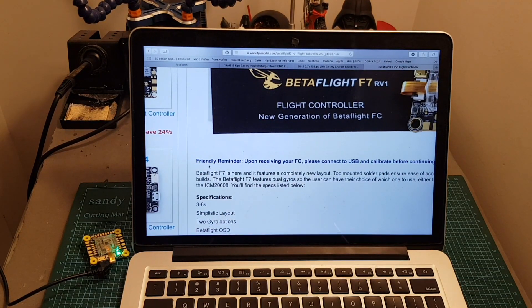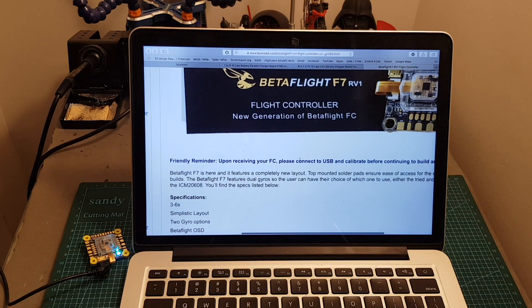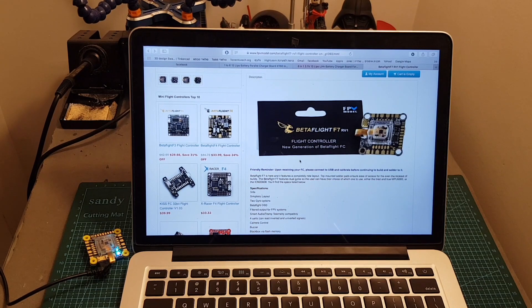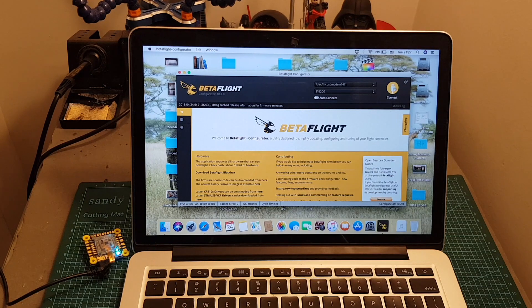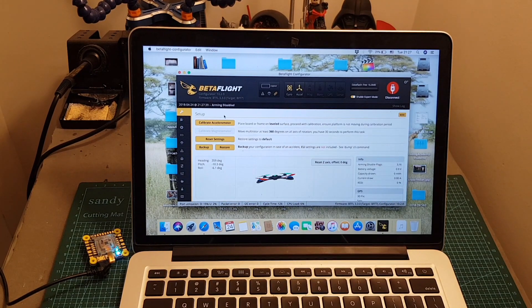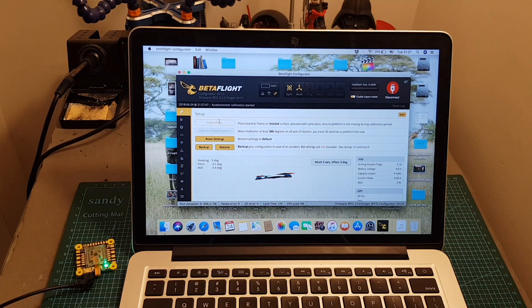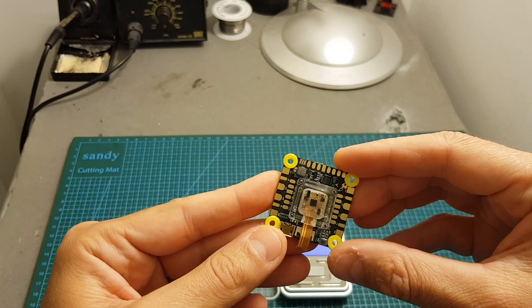FEV Model asks you to connect the USB upon receiving the flight controller and calibrate before building and soldering. I'm not sure why you can't just calibrate it after the build, but they asked nicely, so place it on an even surface and hit calibrate. If you have any explanation for this requirement, please let me know in the comments below.